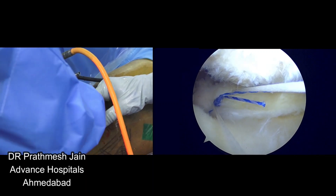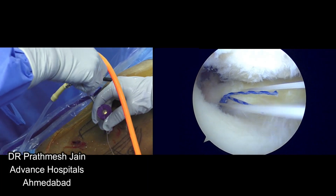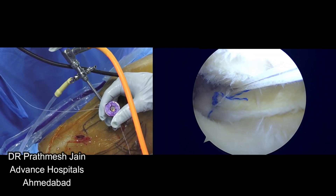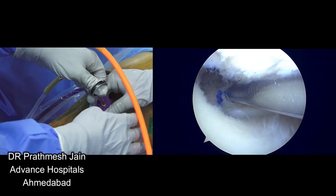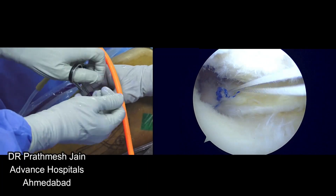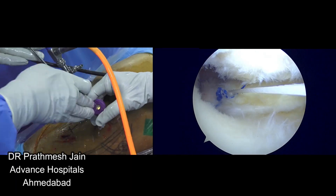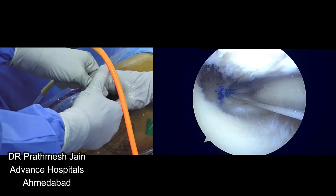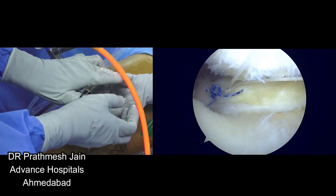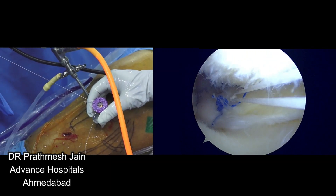Structurally this makes a very solid repair. Supposedly if you have a root tear with a radial component and a stump lying there on the root, this is a very useful modality because this technique allows you to do a margin convergence side-to-side repair, which is not available in the conventional trans-tibial technique. Here we have passed and tied the suture in a mattress fashion and the root is very nicely attached at its position — both sutures are very nicely tied and you can see the torn root is now attached. You cannot even see where the root was avulsed — it is almost like a native normal root attachment.